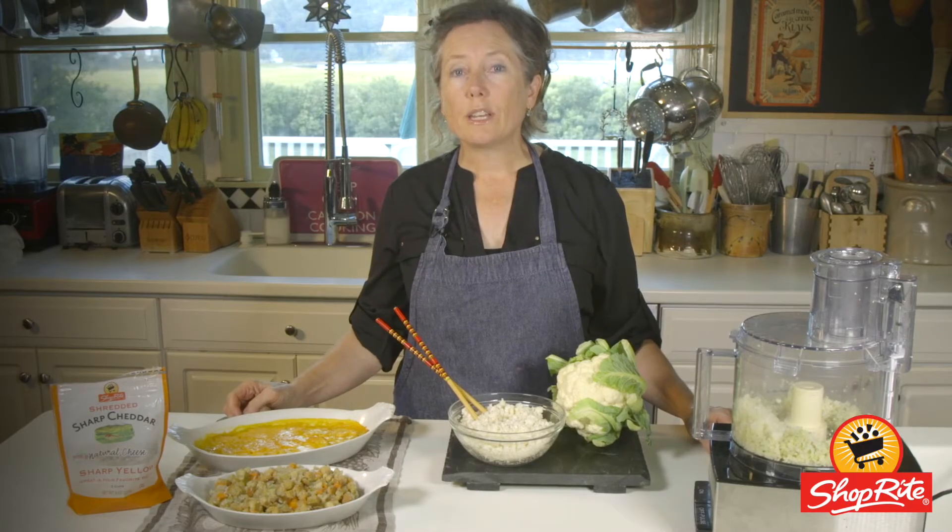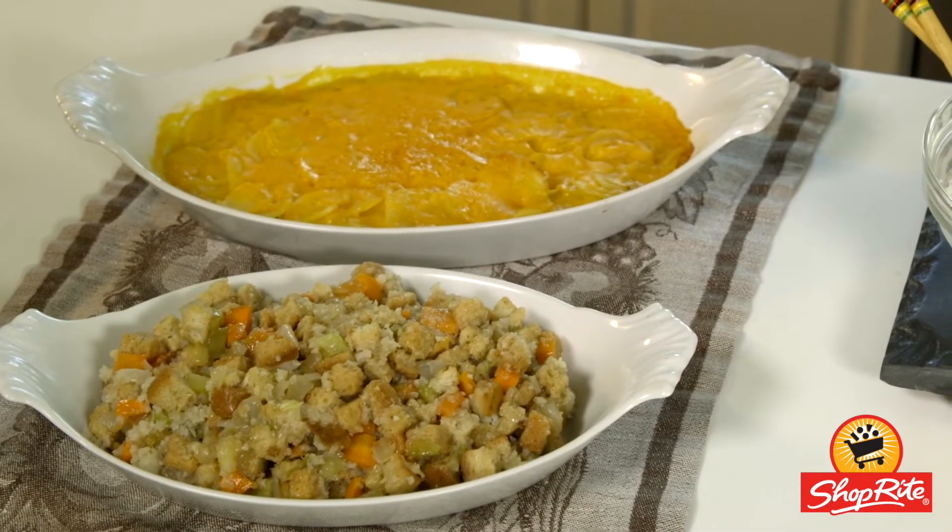Cauliflower rice is a game-changer for many of your holiday favorites. You can augment your holiday side dishes with cauliflower rice to add a tasty nutrient boost without sacrificing any flavor.